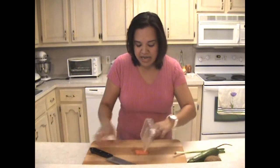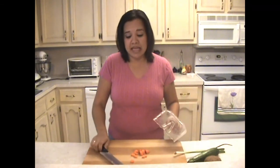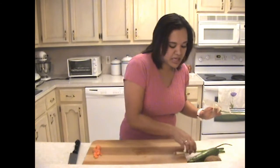Afterwards, I can dice it and I don't have to use my fingers as a guide. I can go as thick or as thin as I like, never putting my hands in harm's way or my fingers. It is so safe to use in the kitchen.